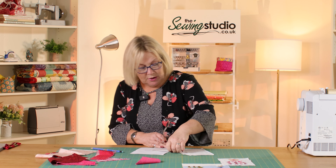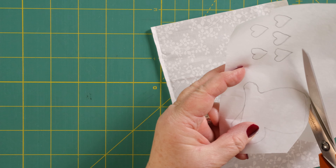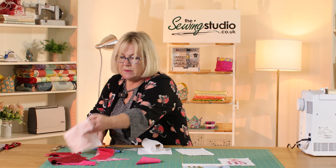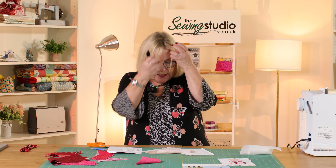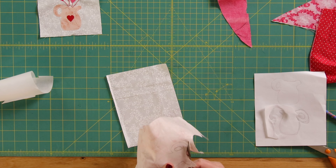When you're using bonderweb you need to cut very roughly — I'm just going to find some paper scissors. You just need to cut out your shape roughly, not on the line, just slightly away from the line. Then I'm going to iron this onto the reverse of my pink fabric. I'm going to cut it out. It might have been easier if I'd used a light box when tracing, because I've got a bit of a wobbly line — but I'm just going to even that out by cutting where I want the line to be.